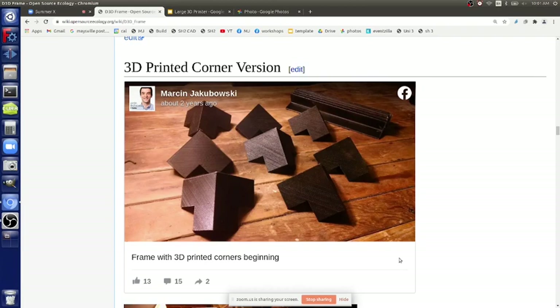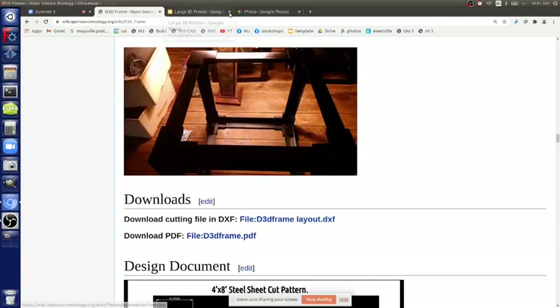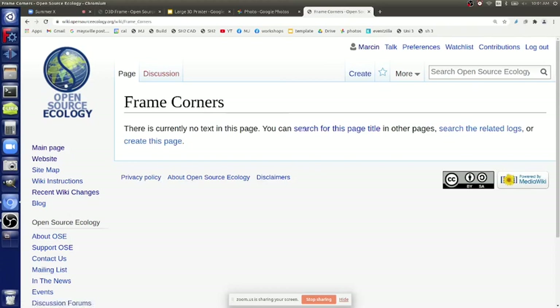Instead of bringing the angles together with a block of wood, you catch the frame angle with a slit. If you go look at the frame corners, they've got a slit - it's just a great way to hold everything together. When everything goes into the slits it's guaranteed to be a cube, no matter what, as long as all your members are the same length.